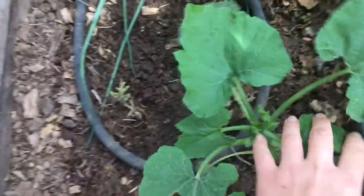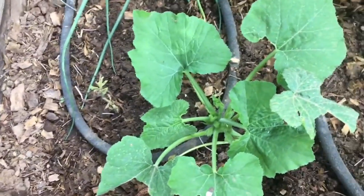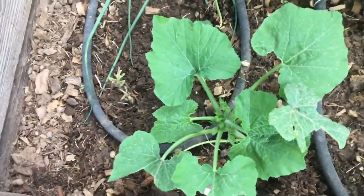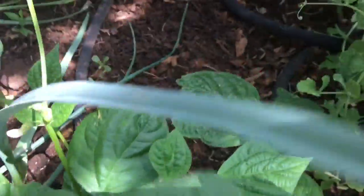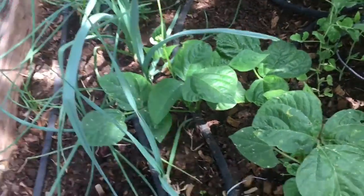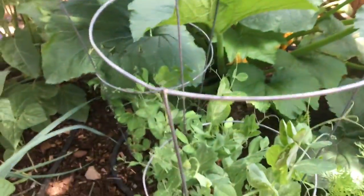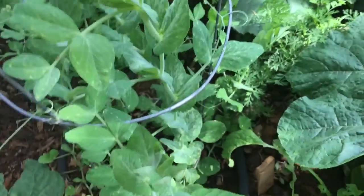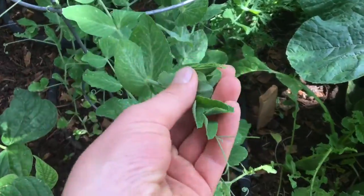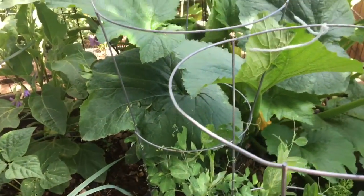I also have a little zucchini plant that has buds but it's tiny so I don't know what's going to happen with that. Then I have my three bean plants — I've never really grown beans before so hopefully I will have success. Then I have my two trellises of snap peas and they're starting to do really good. They're getting big and starting to put out flowers so hopefully I will have some snap peas to harvest maybe next month.